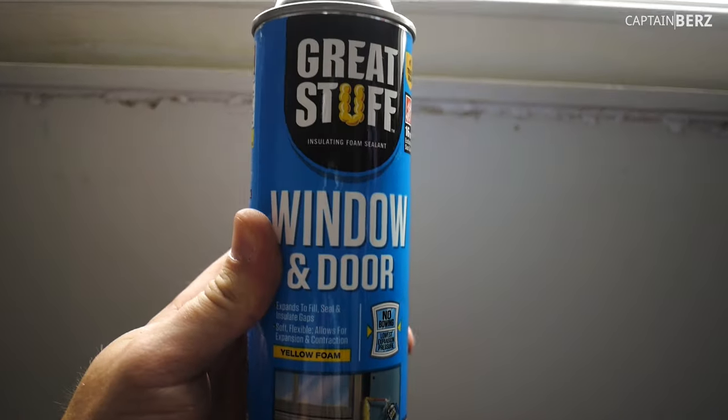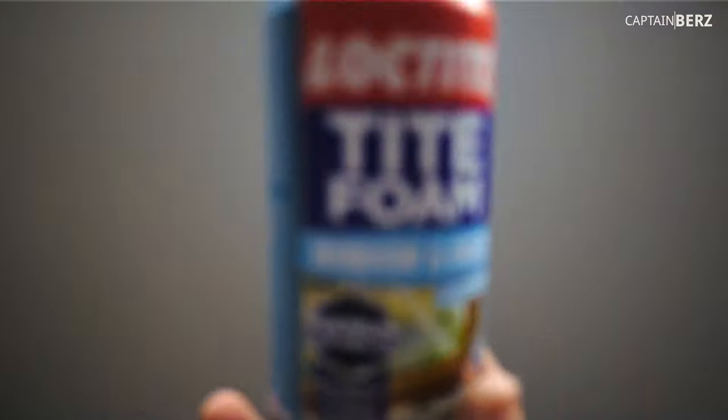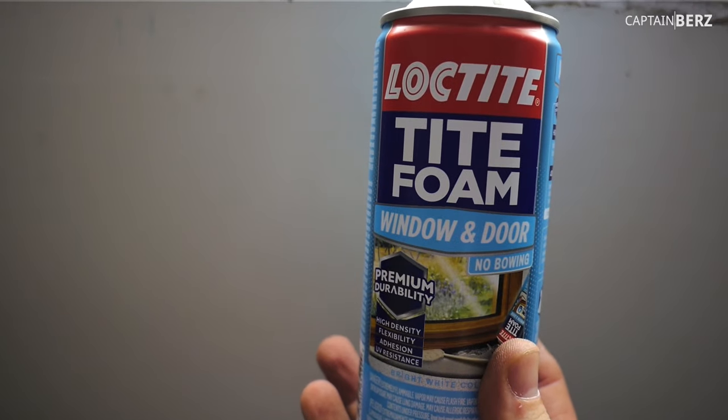So anyway, I broke open a little cavity and put some spray foam in. First off, if you're doing doors, windows, and trim, make sure you use the right stuff. This is Great Stuff window and door, but what I'm using is Loctite — I like the Loctite a little bit better. You can see here it says window and door. I put a link down below to this product.